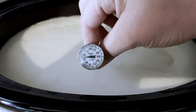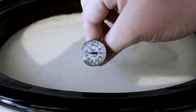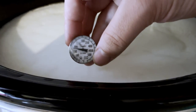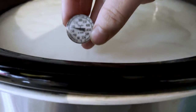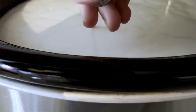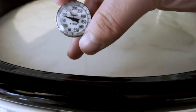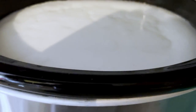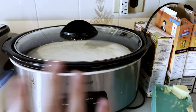The boys put my thermometer in the dishwasher so it's cracked and hard to read, but it just passed 175°F. It's about 180 to 185 — right in between the 175 and 200 marks — so it's a perfect temperature. We're just going to put the lid on and leave it.